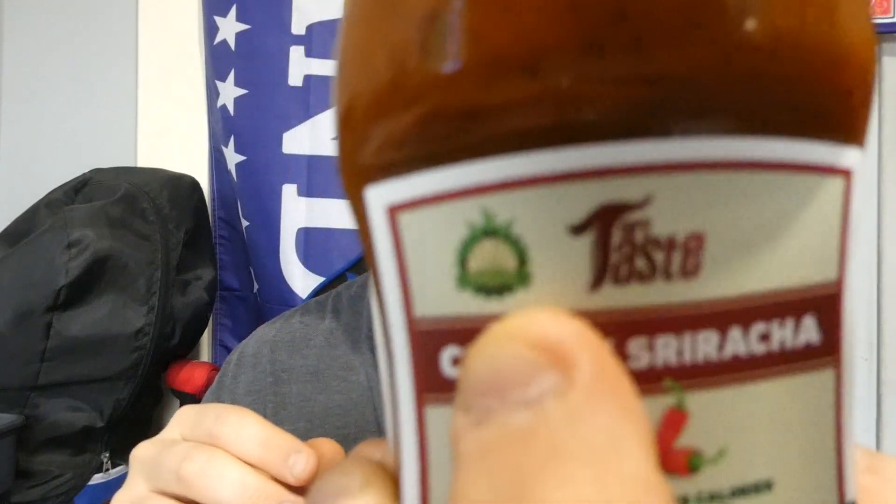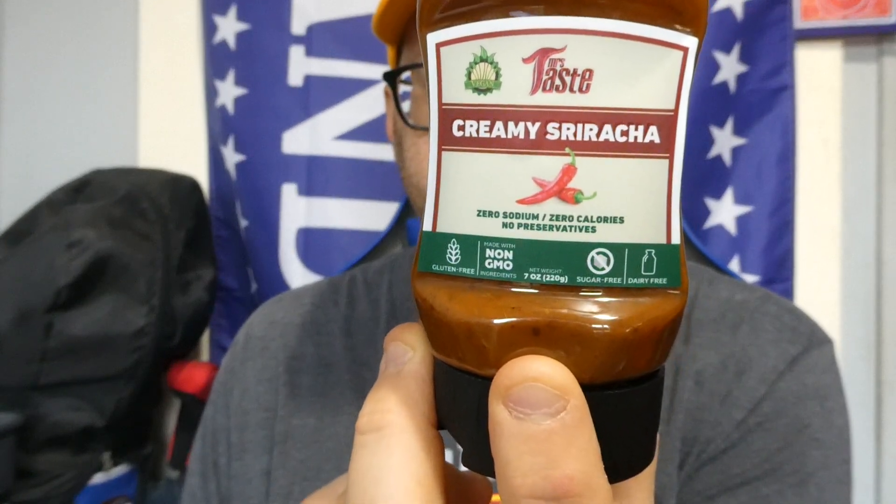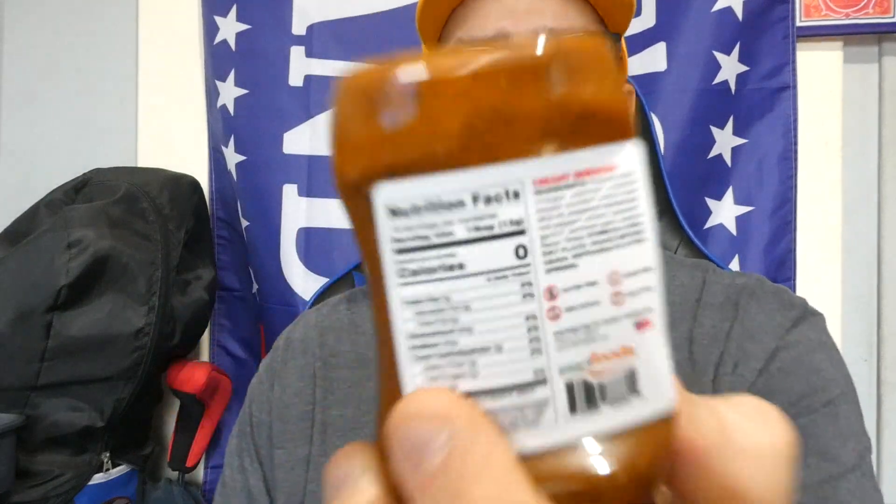It is vegan, but even vegan food tastes better than this — just my opinion. I'll give it a 1 out of 10. It just tastes like water, vinegar, and paprika. Do not buy this sauce — it's not good at all. Where they get sriracha from, I don't know. Sriracha requires red jalapeño, and jalapeño isn't going to add any salt, calories, or fat. I'd rather it be 5 calories a tablespoon with jalapeño than 0 calories with this terrible flavor.